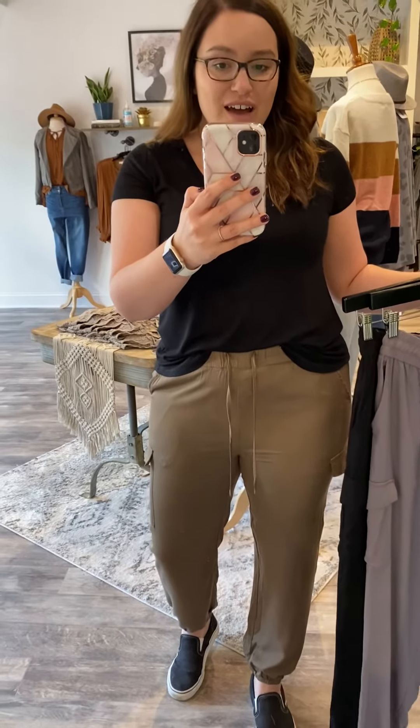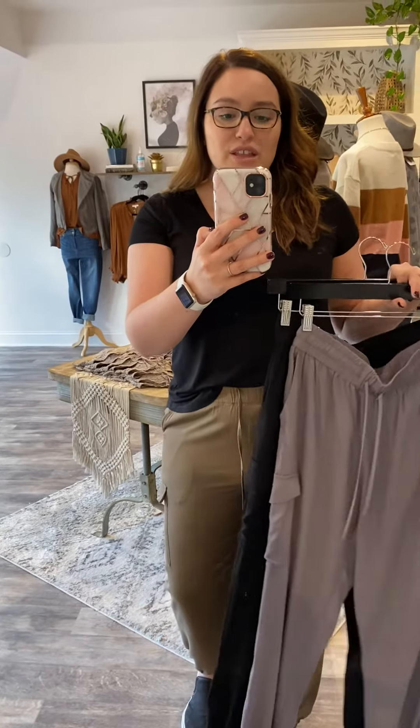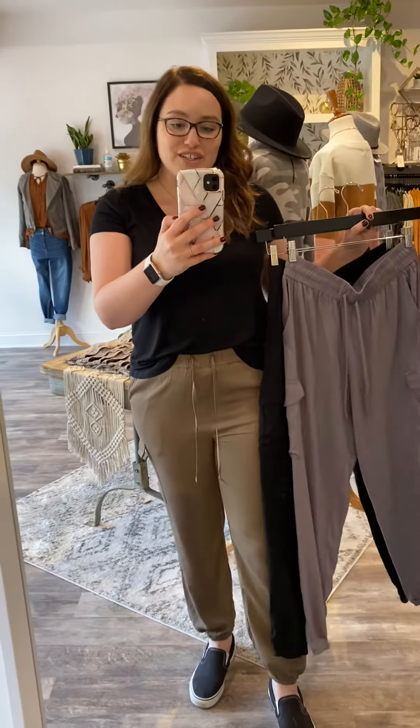I love how high-waisted they are. They're great for tucking in a tee, wearing with sweaters — just really cute. And the three neutral color combinations are perfect.